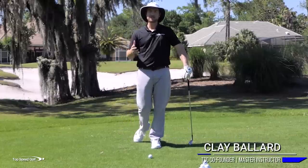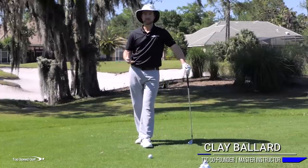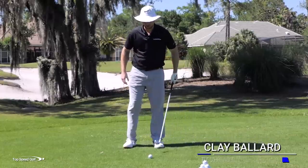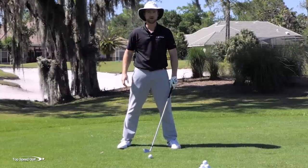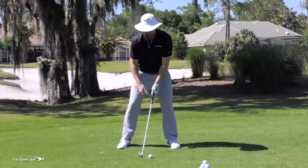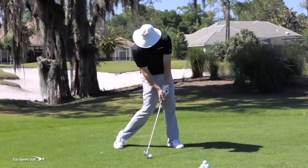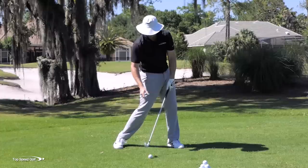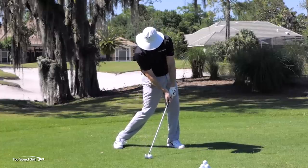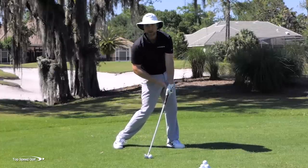Those Tour Pros that hit it so good — how do they do that? One of the things they do really well is when they're hitting shots — all shots, from a wedge all the way up to a driver — they're able to open their body, stay down in what most people call covering the golf ball, put pressure on the shaft, and really compress that golf ball with the hands leading in front.